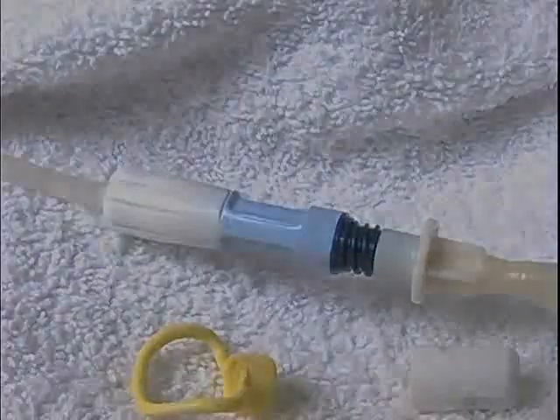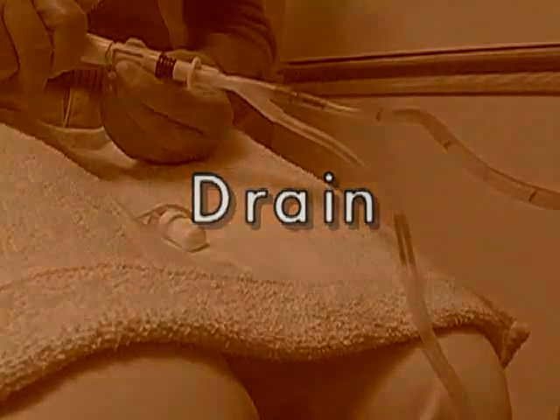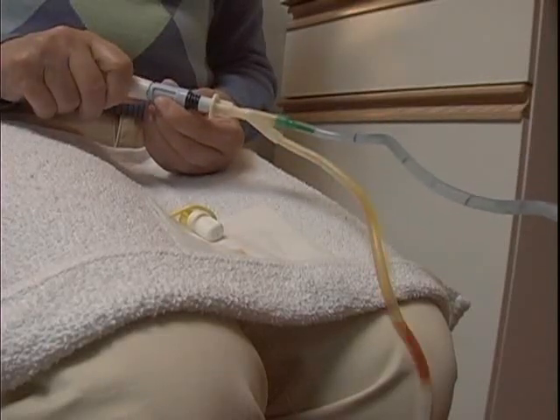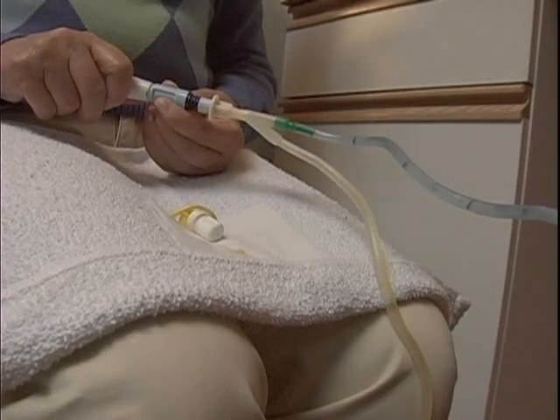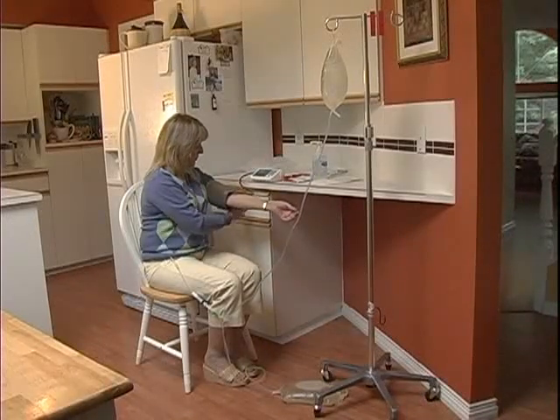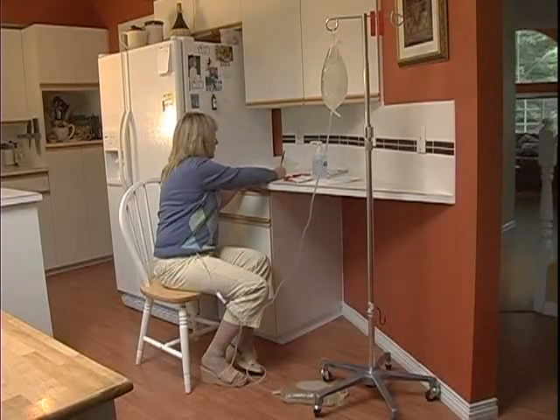You are now ready to begin draining. Open the transfer set twist clamp to drain. The fluid should start draining out. This can take up to 20 minutes. If it is your first exchange of the day, while you are draining, you may take your sitting blood pressure. Log the results on your CAPD log sheet.